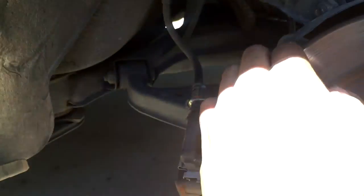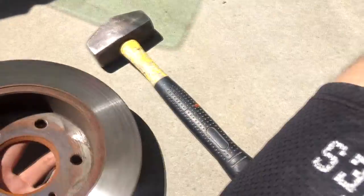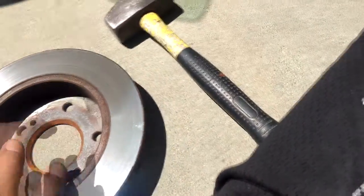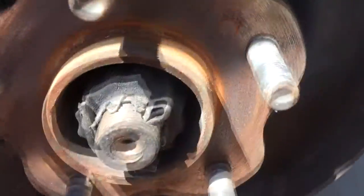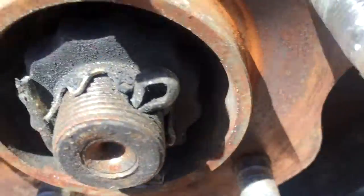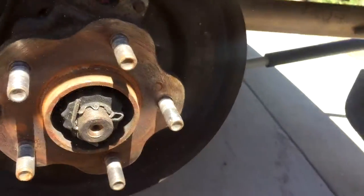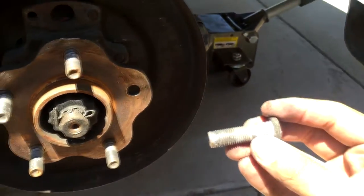All right so I took off the caliper and the rotor is just chilling. Take it off like that — don't put it on the actual disc side — and on this you gotta bang it out. Yeah so I'm gonna hit it. There you go. That was the wheel stud.